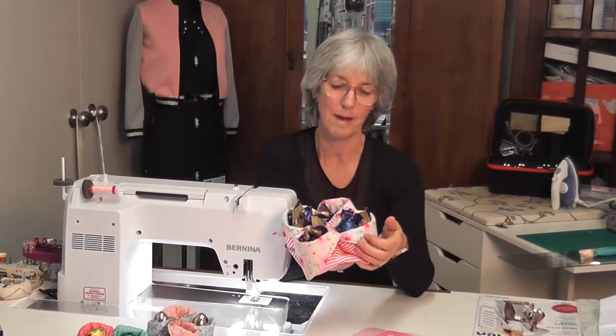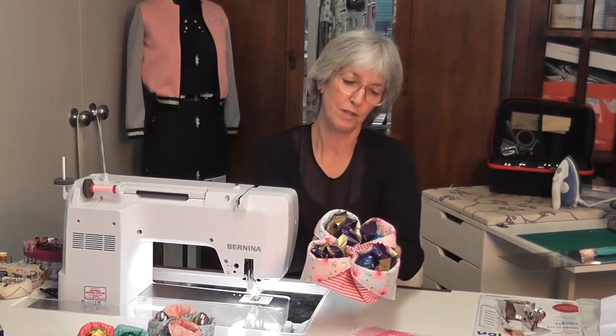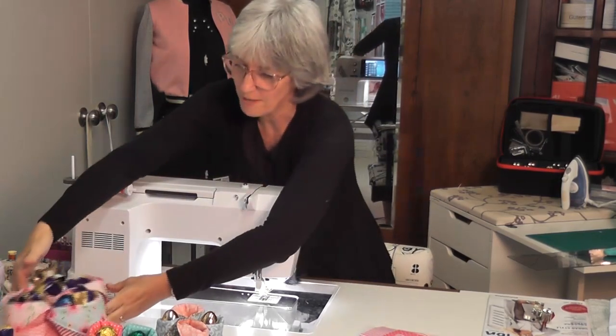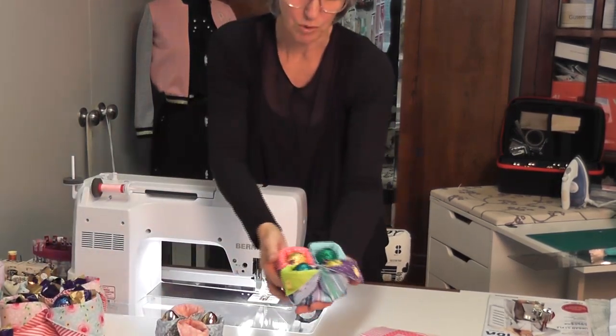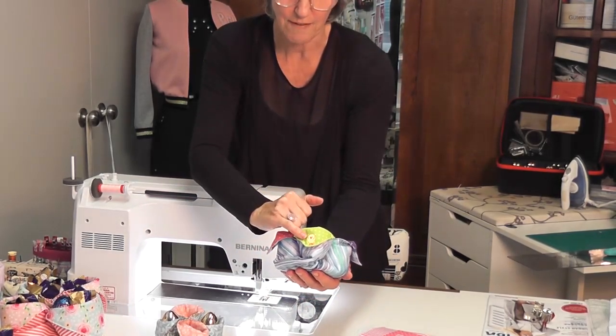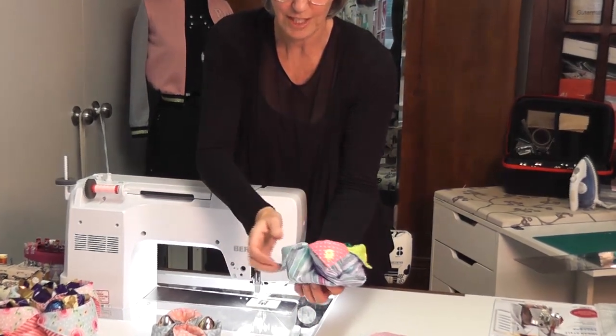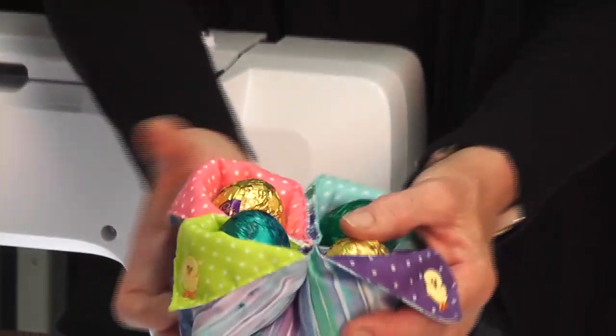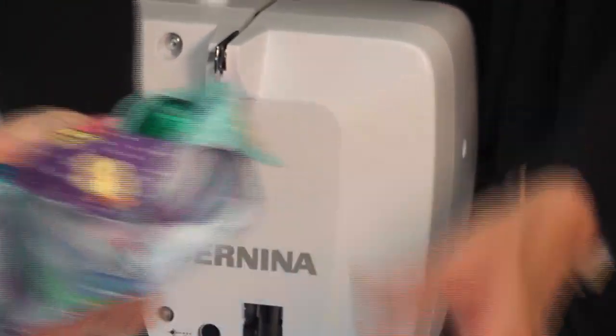All I did was make this twice the size to make a bigger one. I've filled it up with Easter goodies for the grandchildren — you give them when they're going home, not when they're at your house because there's too much sugar. Each family will get one with just a little egg. And with this one I've added some little chickens on each corner; this family actually hatches little chickens so they've got a little chicken on each one.